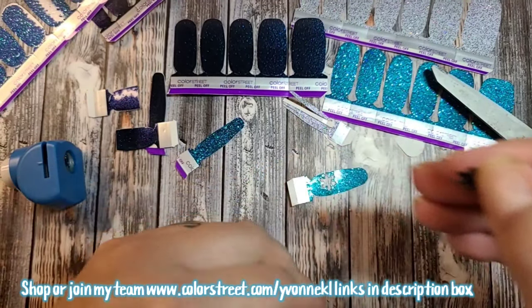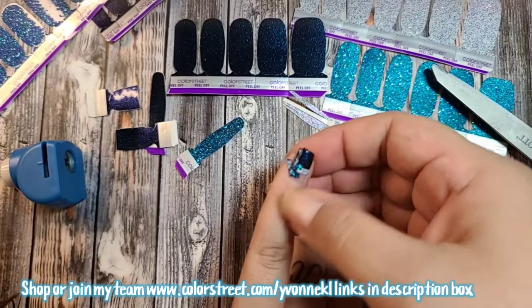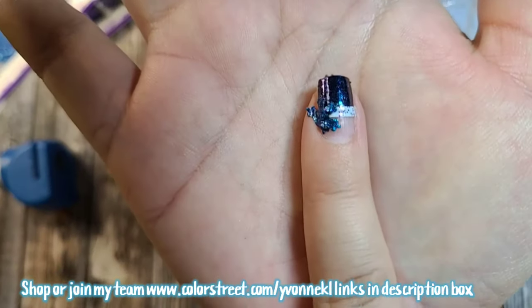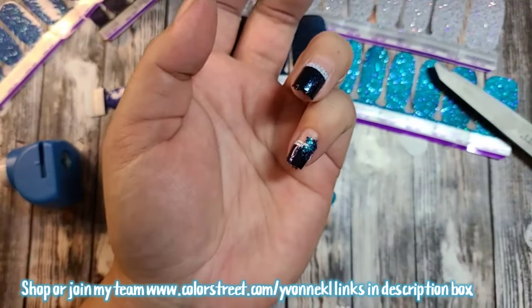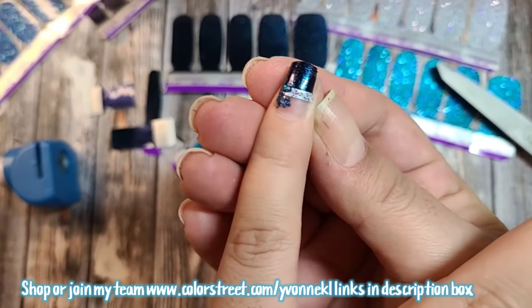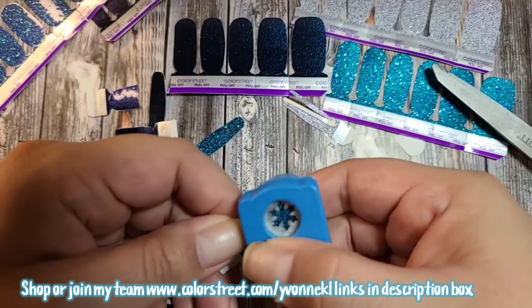I'll put this one on my pinky. I think I'm going to put it on the corner right there — if you can see that — and just press this side so it comes off. Now I have a snowflake on there. I need one for my other nail too, and I don't know why those are so hard to punch.